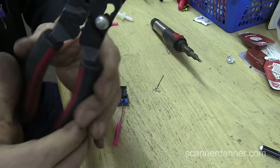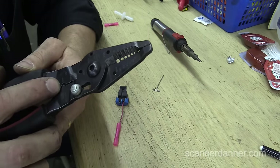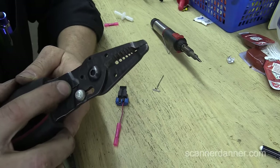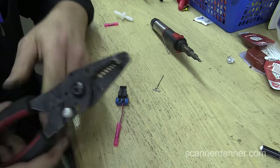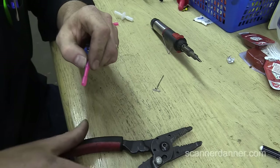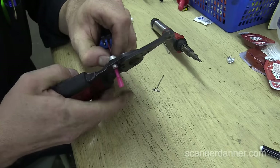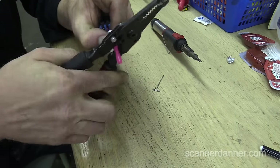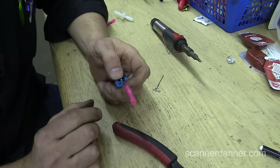When you use the crimpers, this part of the crimper actually says 'insol' — so insulated. That's the part you want to use for an insulated butt connector so you don't damage the outside of it. Little tips you learn over the years, things maybe you never paid attention to. We're going to crimp that, then fix the other side of the car, and then we'll shrink that.